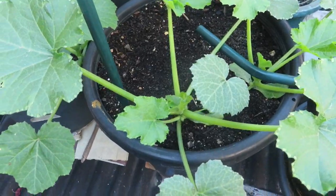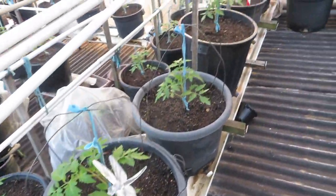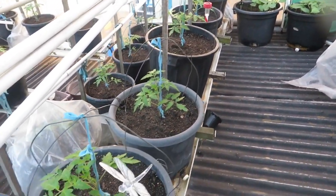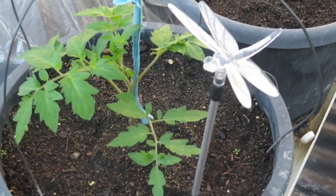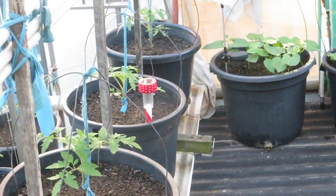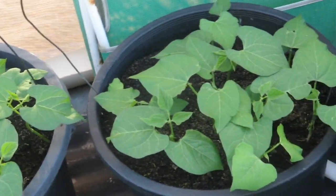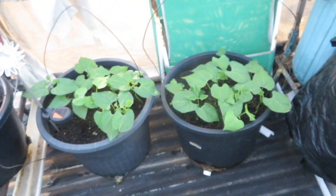These are my zucchinis and my cucumber. And all the tomatoes now have been staked, and these are the green beans growing as well.